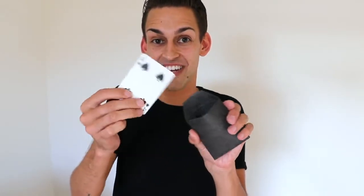These things are made on Tyvek so they'll last you a lifetime and they're super easy to use. All you have to do is hand the envelope to your spectator, they open it up, they look inside and all they're gonna find is any one of four different outs.